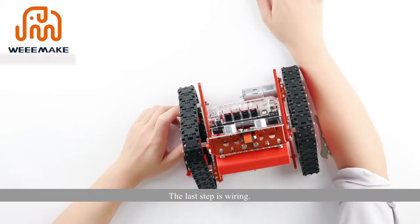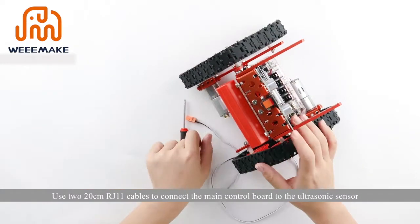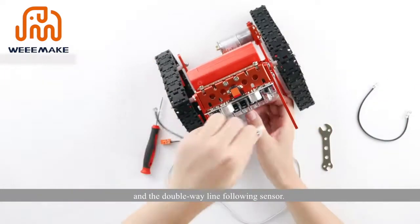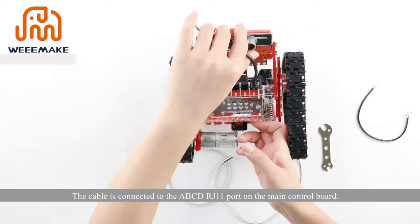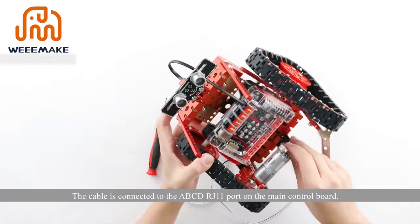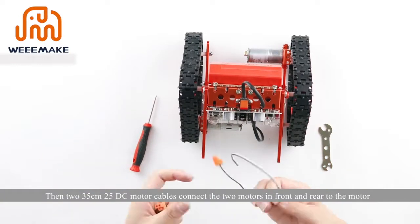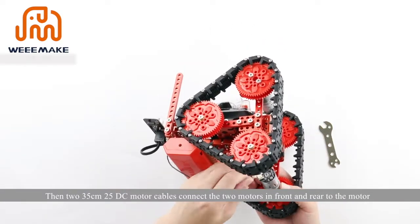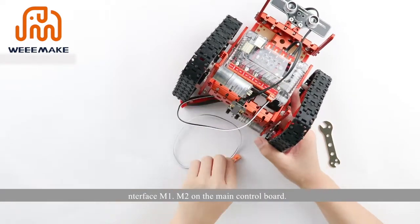The last step is wiring. Use two 20cm IJ11 cables to connect the main control board to the ultrasonic sensor and the double-way line following sensor, connecting to the ABCD IJ11 port on the main control board. Then, two 35cm 25 DC motor cables connect the two front and rear motors to motor interfaces M1 and M2 on the main control board.